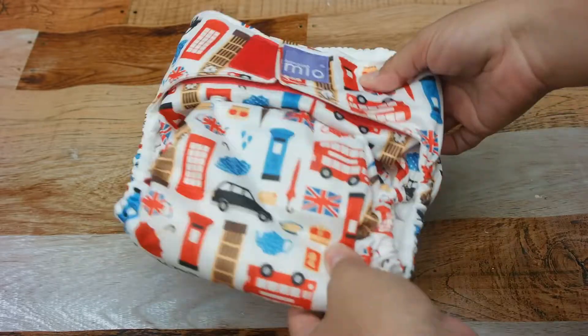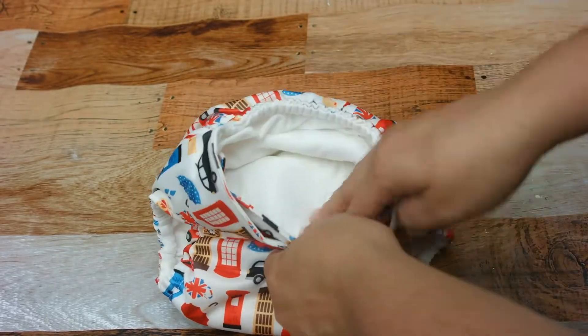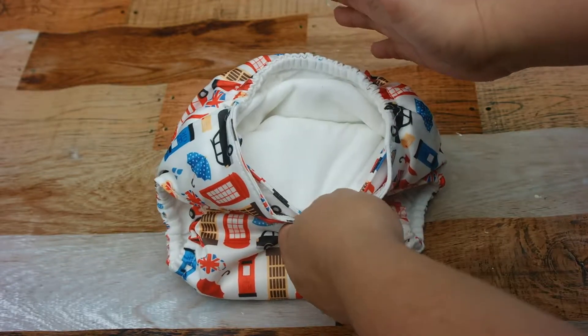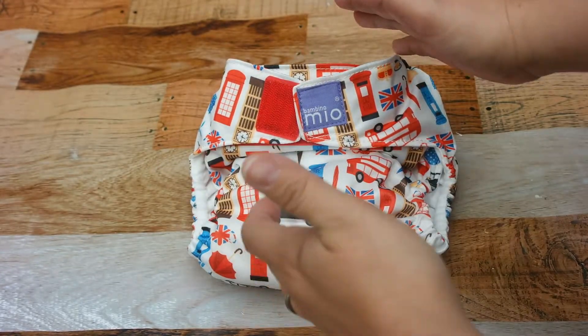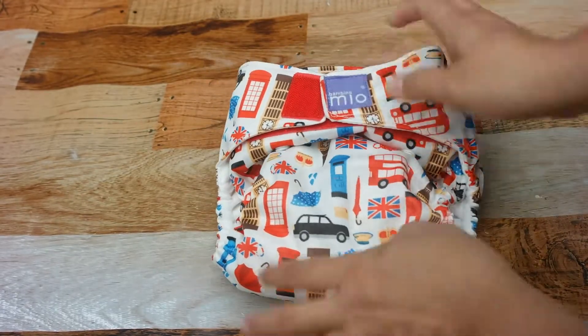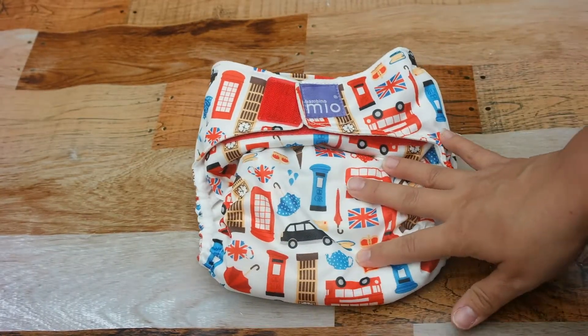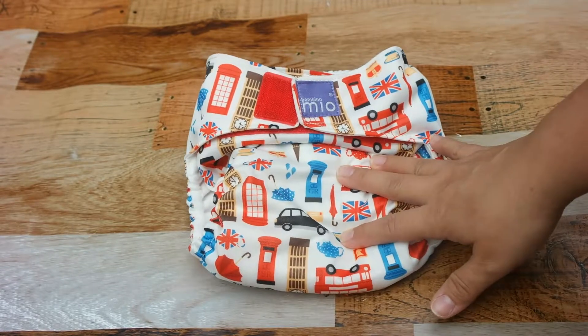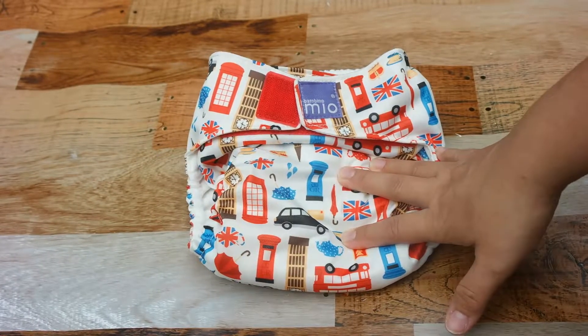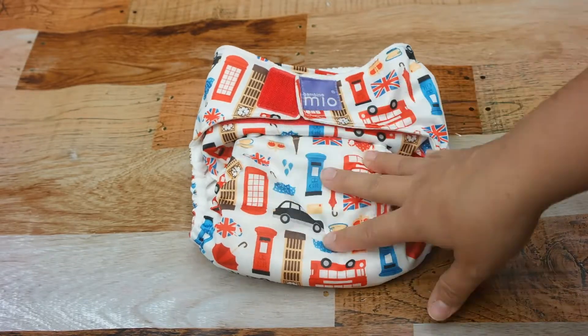It's an all-in-one, which I love, and the insert is attached inside so there's really no stuffing inserts — it does come out when you wash it, but other than that this is a fantastic diaper. I love the brand and I'm very excited to get more prints, which my husband may not be so excited about, but I'm definitely going to be investing in more of these diapers.